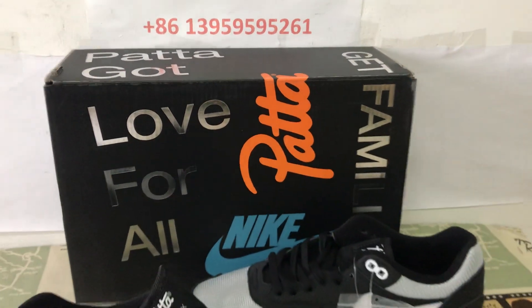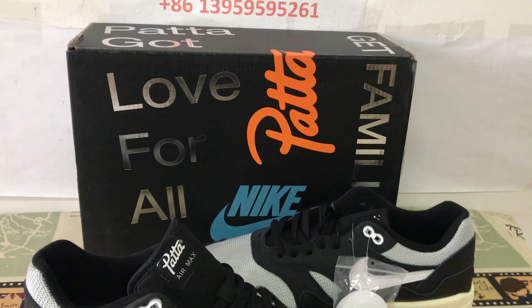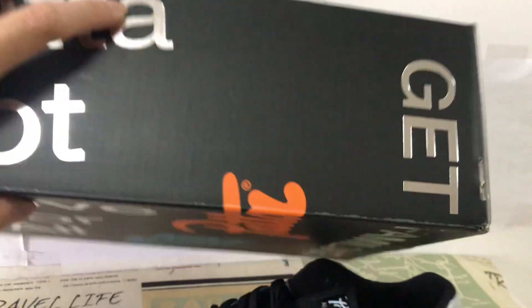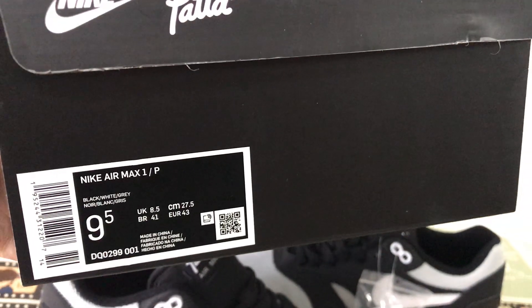The sole comes with the Pata special sole box. Yeah, that's the box label.